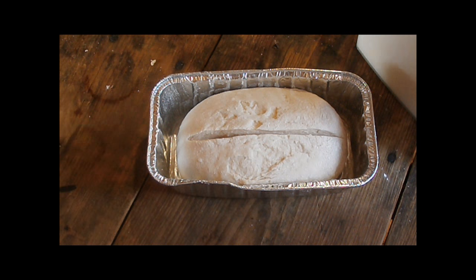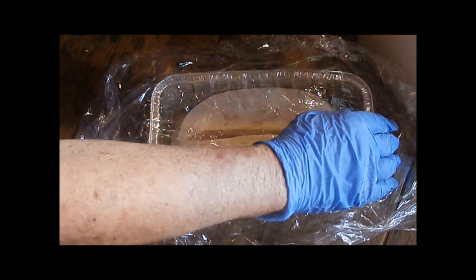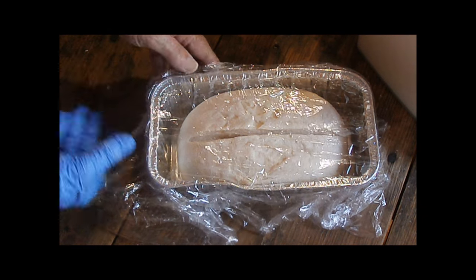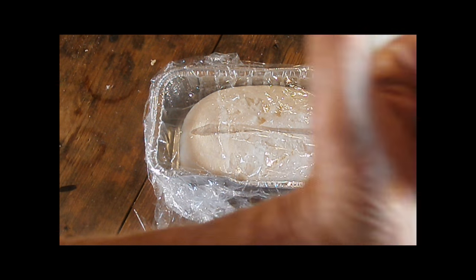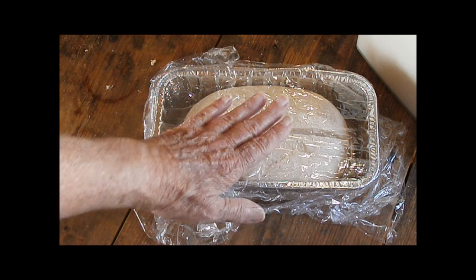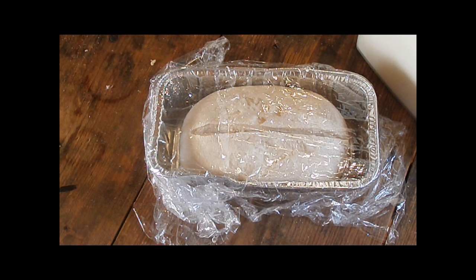I'm going to cover it with plastic wrap and let it rise probably another hour - this is the same plastic wrap I had over the bowl. That noise you hear is the inverter fan coming on. I'll set it right over there in the kitchen window where the sun is coming through to heat it up and get a good rise. I did wheat bread yesterday and it came up pretty good just by doing this.